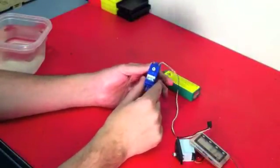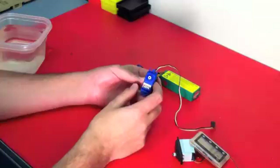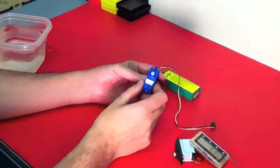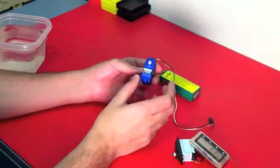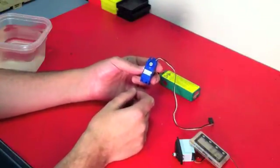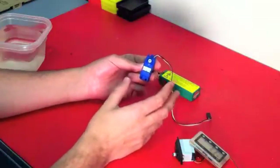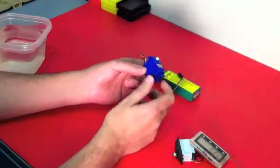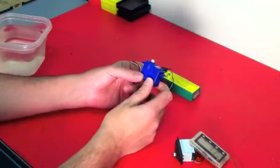The Traxxas 2075 servo can be found in vehicles like the Stampede 4x4, or used in tandem with two of these in vehicles from Traxxas like the E-Revo. It puts out 125 ounces of torque, so it is a strong servo, but it is plastic geared. What we're testing today is whether it is indeed waterproof.